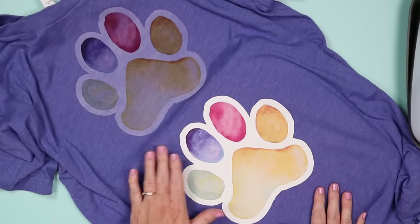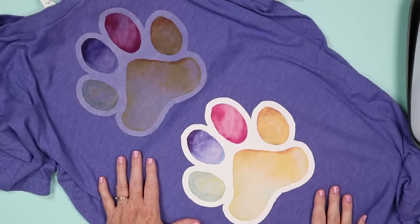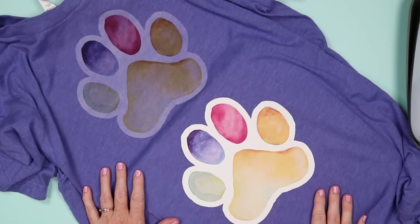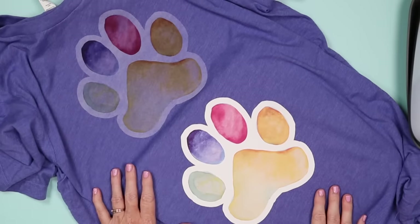Now I'm going to make another shirt exactly like this one, wait 48 hours, and wash one of the shirts several times to do some laundry tests. Let's put both of these to the test and see how long they last.